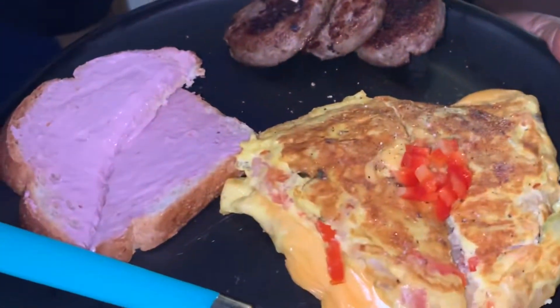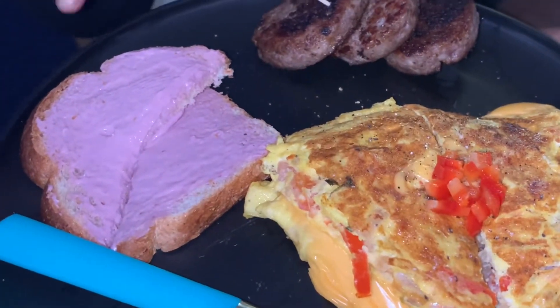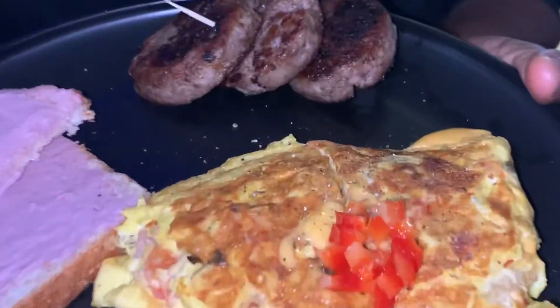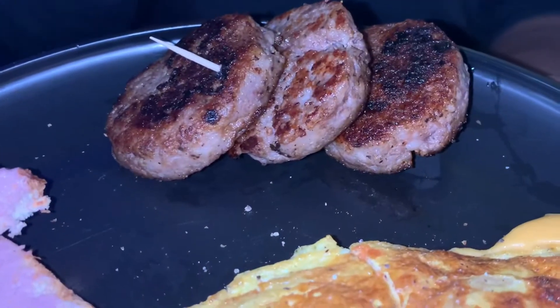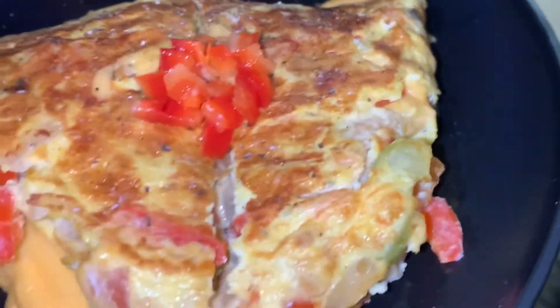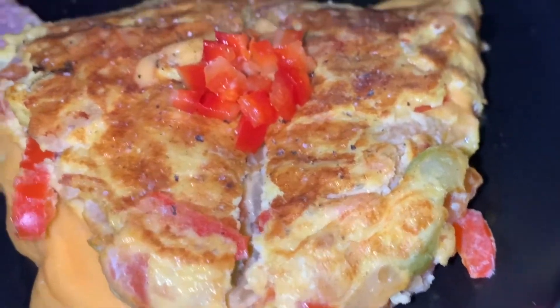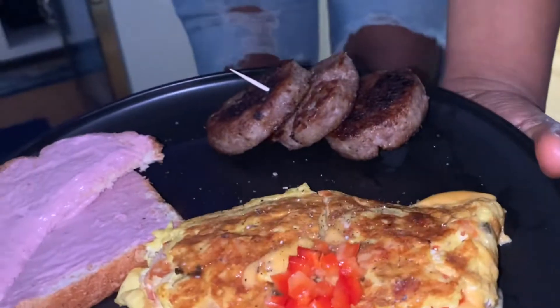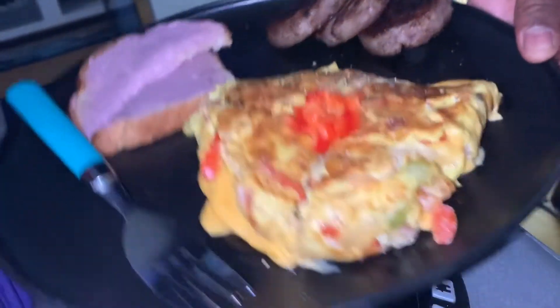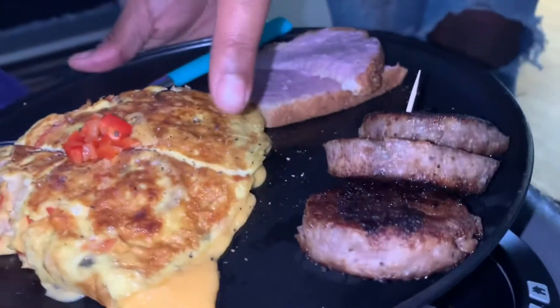Okay y'all, so breakfast is served. Now let me tell you what I got her. So I got her some wheat bread with some blackberry and raspberry jam, and then I got a little cream cheese, and I got her some sausages here. She likes them like this — really tart but not burnt. I put a toothpick through them so they'd look really nice. And then here I got her a cheesy omelet — y'all know what it is. And then I just added some red bell pepper on top just for the looks, cause I knew she was gonna record her plate. Y'all see the cheese goo out of there.